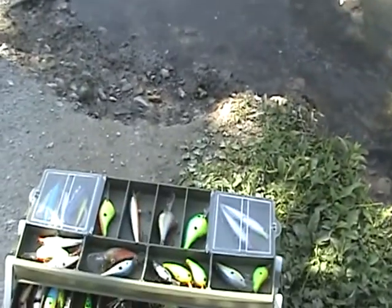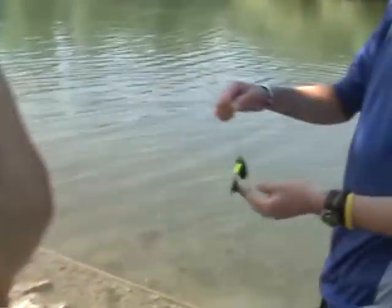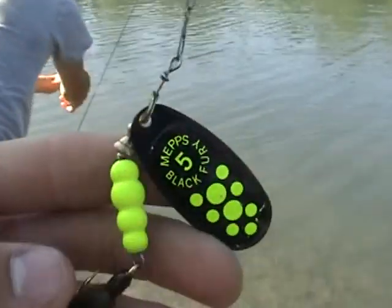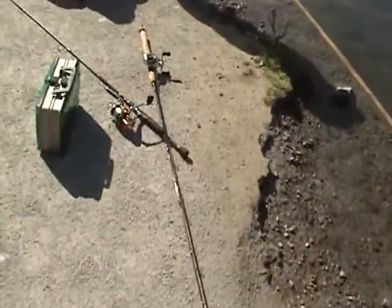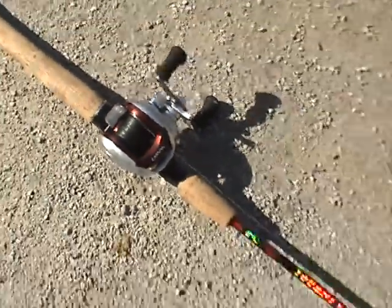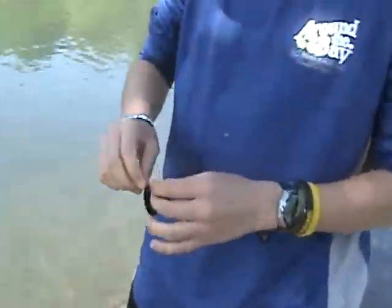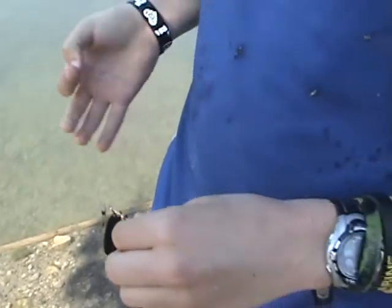What were you using, buddy? Let's see it. Just reeling it in? Yeah. It's just a Mepps 5 with a black fairy and a braided line — 30 pound braid, Power Pro. The Cayman setup. And he's got the 20 series rods from Bass Pro Shops. That's all we're using — bucktails and jerkbaits right now. Duffin Islands — pretty nice, nice little spot. Cam gets the first one of the day. Nice job!